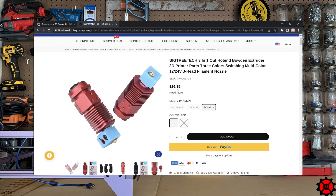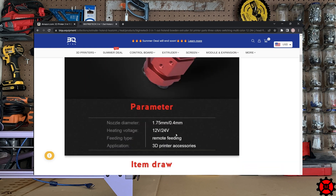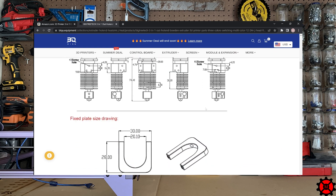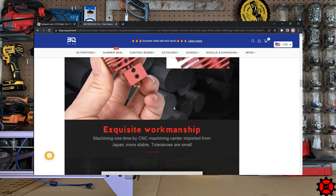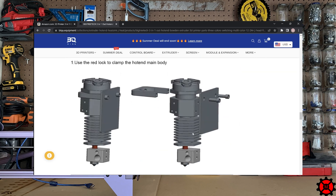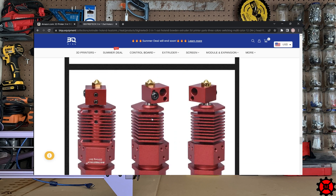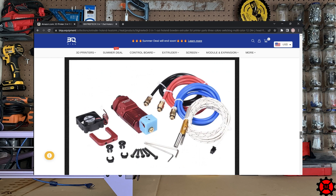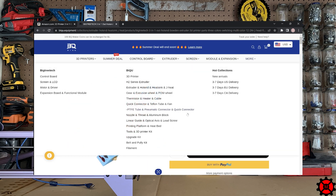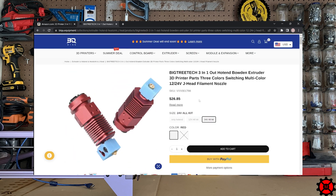The BigTreeTech 3-in-1 Out Extruder is quickly becoming my favorite. It's cheaper than the NF and it comes in red — take my money. The all-metal design is reliable and I like the thermal insulation on the hot end. The thermal sensor is a probe instead of a loose wire, and the cooling fan is a 30mm size which makes replacing it easier. It comes in black too and a 24V heater option. When the second old NF on InPrintX croaked out due to the thermal sensor wire breaking, it was the perfect opportunity to put the BigTreeTech 3-in-1 Out Extruder on InPrintX.